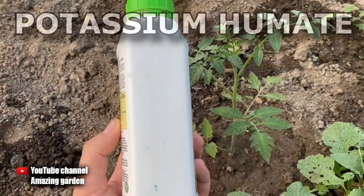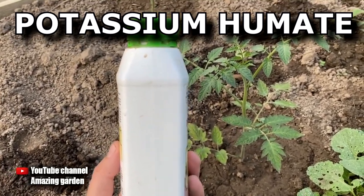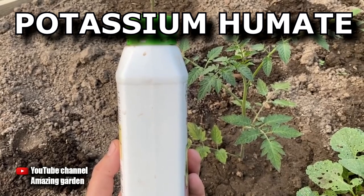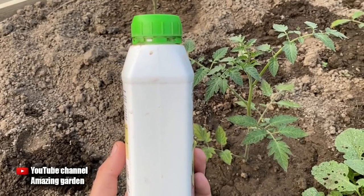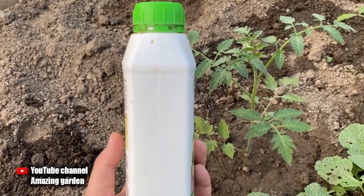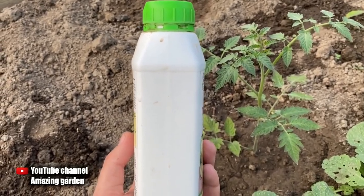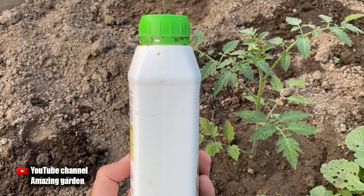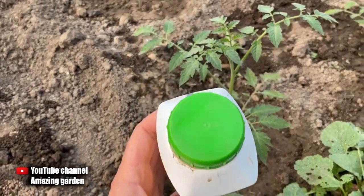The first and best, in my opinion, top dressing at this growth phase is potassium humate. The manufacturer of potassium humate does not play a role — the main thing is to buy it fresh. Depending on the dosage of the manufacturer, we dilute potassium humate at the rate of 35 milliliters per 10 quarts of water, and for each plant we water 1 quart of ready-made fertilizer.